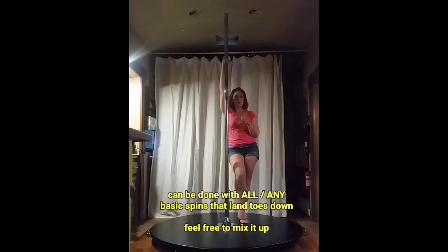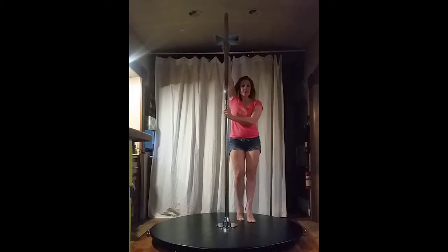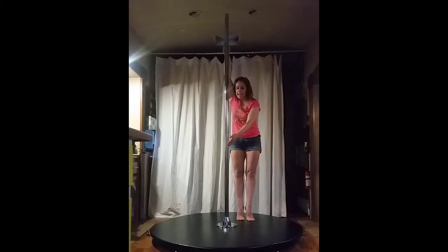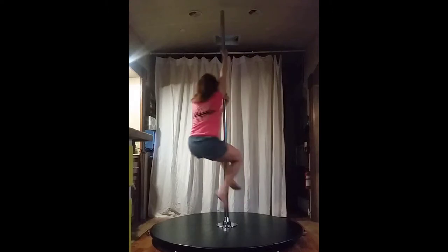There's no break in between the spins. I'm going to start on my left for this one. We're going to do fireman, and then you'll see me do the step back in order to change directions. My goal is to land and start automatically on the other side.